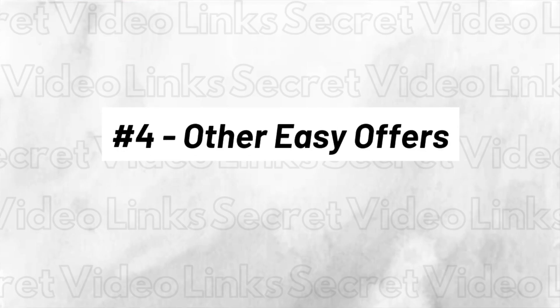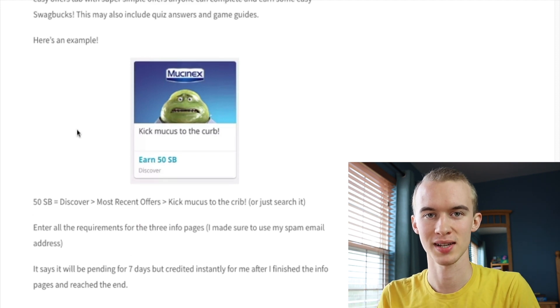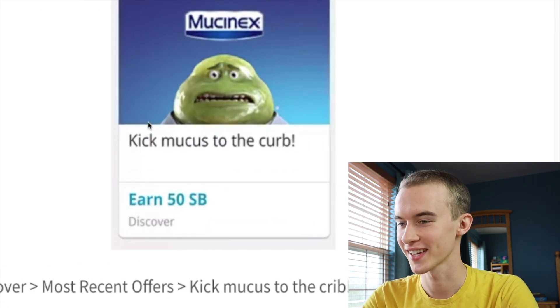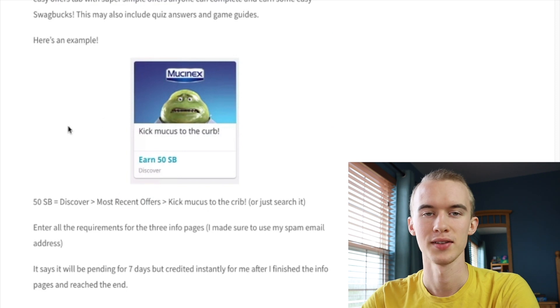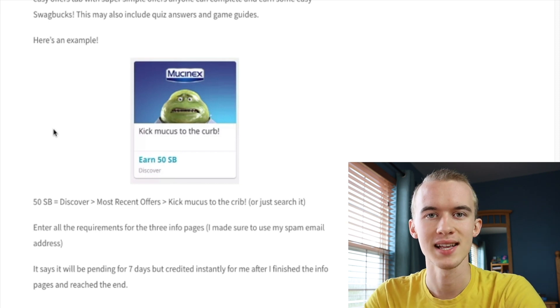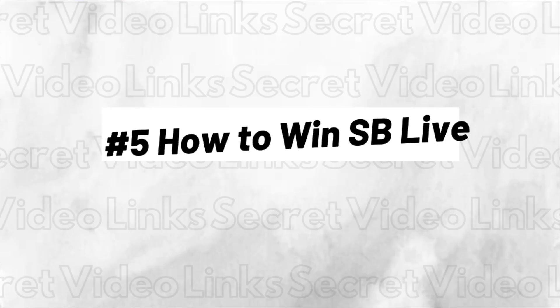Number four is some other easy offers. I plan to post the easiest offers on my website — by easiest I mean simple to complete, like just an email fill-in, and preferably they credit instantly. For example, on Swagbucks search 'Mucinex' and you'll find this offer that earns 50 Swagbucks. There are three pages, all pretty easy to fill out. I put in my spam email — I recommend you create one. The offer says seven days pending but for me it credited instantly, so it's an easy 50 cents.